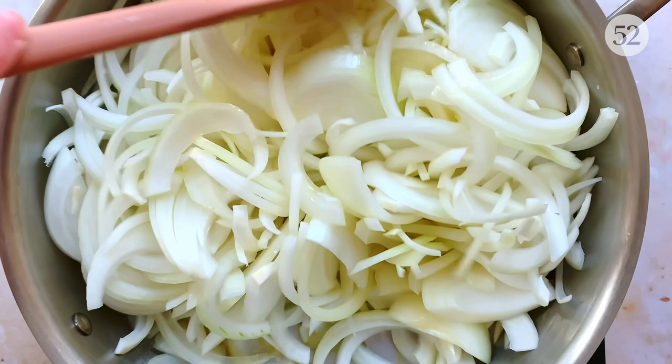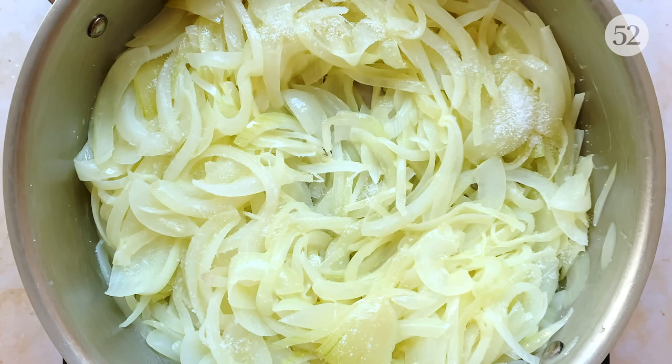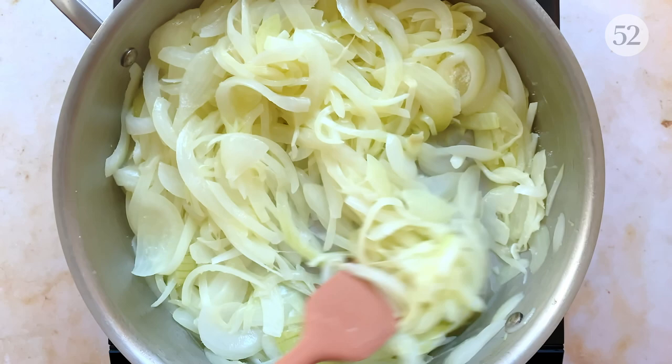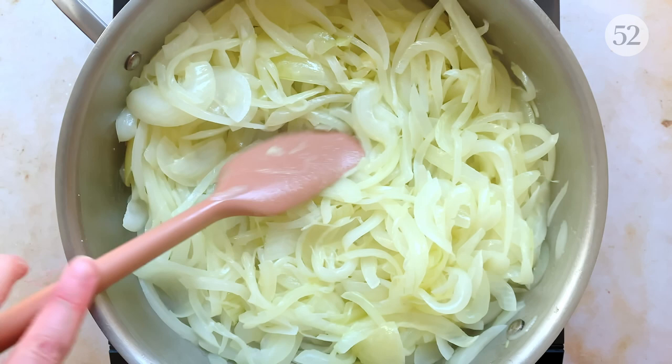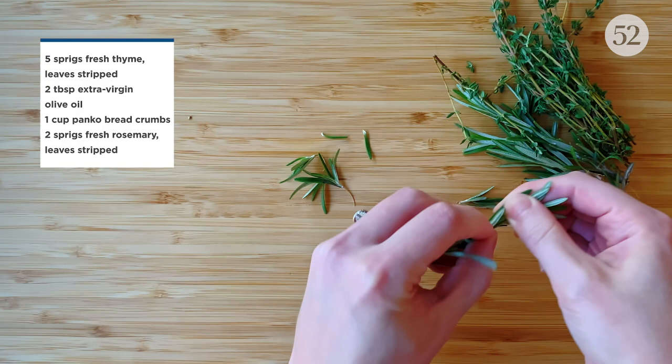Stir the onions and butter together to coat as best you can. Then let them cook, stirring pretty frequently, until they're translucent, which takes about 15 minutes. Once they look like this, add a generous dash of kosher salt to help extract more moisture from the onions. Then reduce the heat to medium-low and continue to cook, stirring every few minutes, until they're golden in color. Low and slow is the name of the game, so this can take up to an hour or more depending on your stovetop and how much patience you have. While the onions cook down, let's make some herb seasoned breadcrumbs.